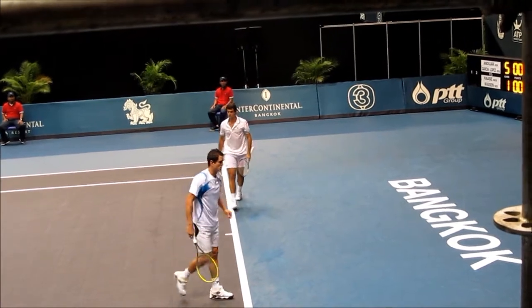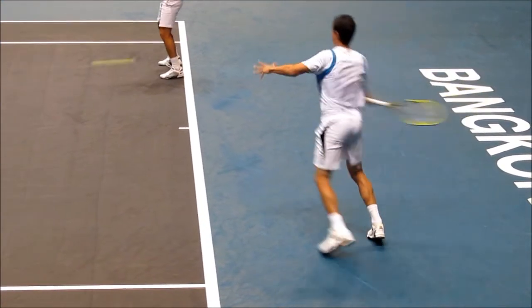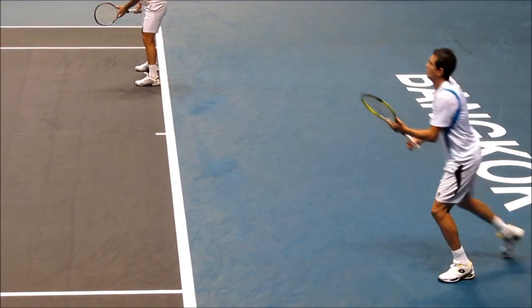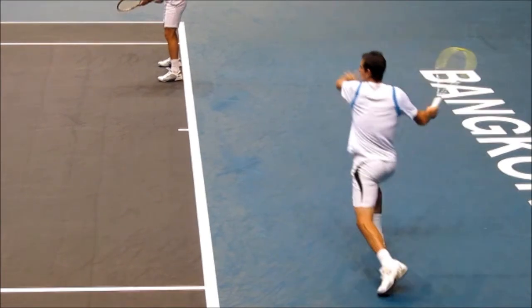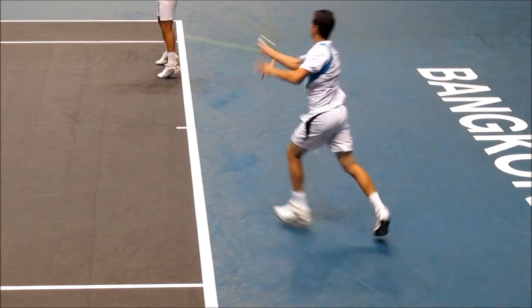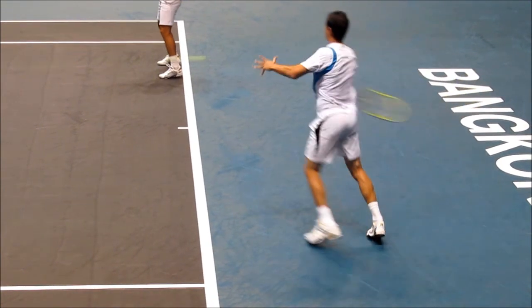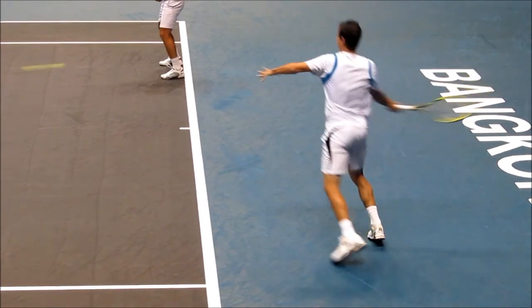Moves in — same concept. See how far back he is, jump split step in, one leg in front slightly. Good shoulder turn, turn into the shot, contact right in front, transferring weight. Cross steps over — watch that right leg cross over the left leg.